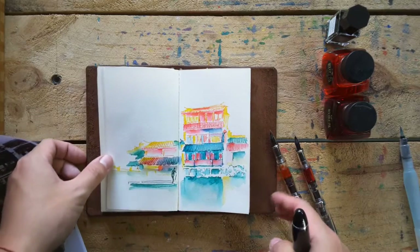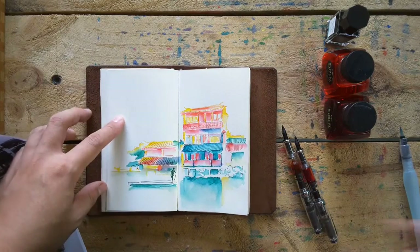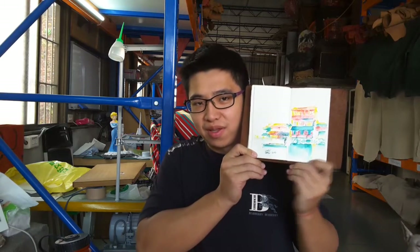Okay, let's finish this beautiful painting already. Let me talk to you guys about something else later. Hi guys, we already finished this beautiful painting. I kind of like it. And I just want to show you guys a closer look.